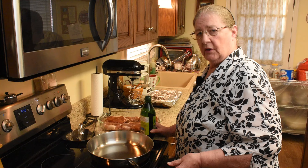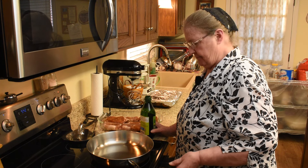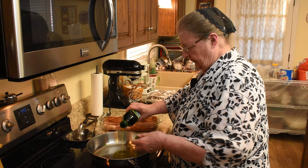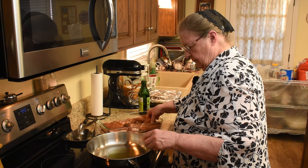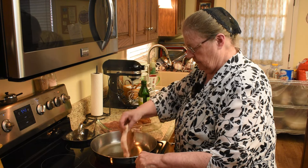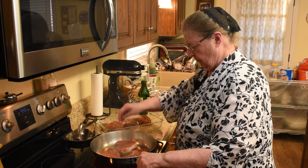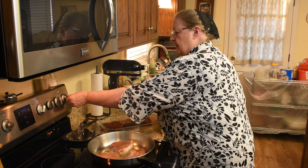Usually I'm not dressed like this to cook, but I had been doing bookkeeping, so I just stayed in what I was dressed for that. Olive oil for browning, and you'll want a hot skillet.